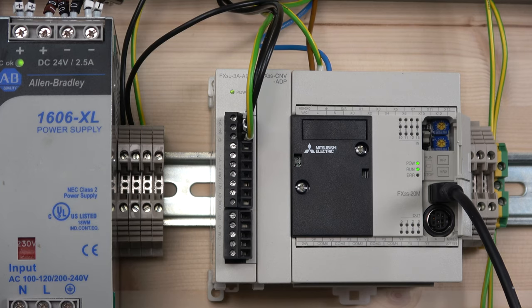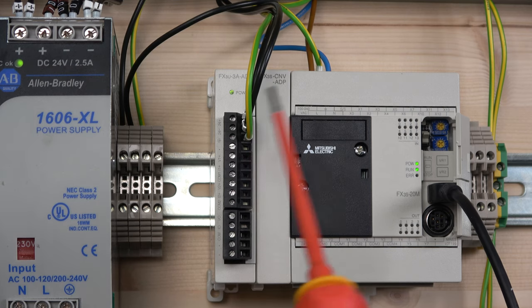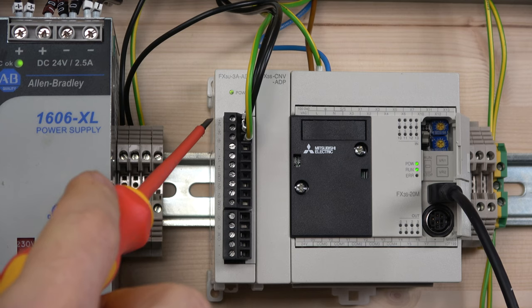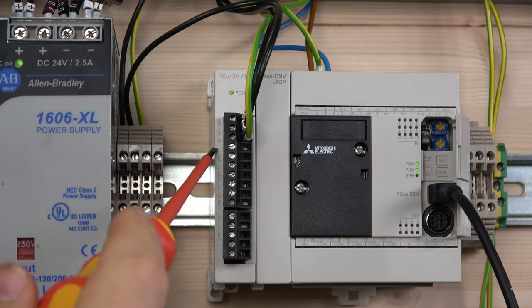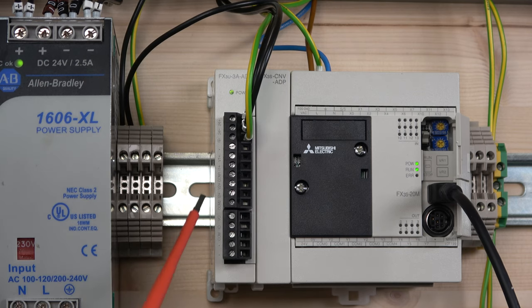Let's go through the wiring and terminal layout. As you may remember from previous videos, you do need the FX3S-CNV adapter card. Check out the analog input cards video for more detail on that setup. By adding this card we have a two-block terminal arrangement. As always, we need the 24V signal supply with earth, and you can see V+ and I+ for the first channel, and V2+ and I2+ for the second.